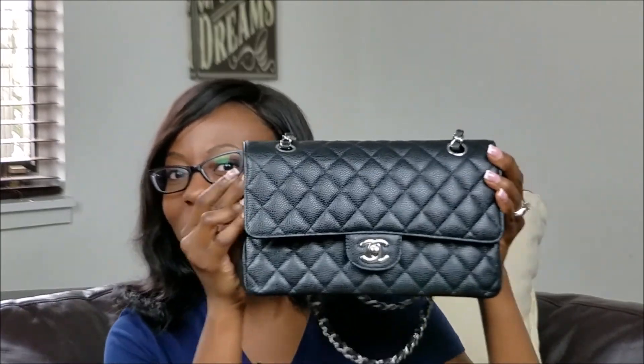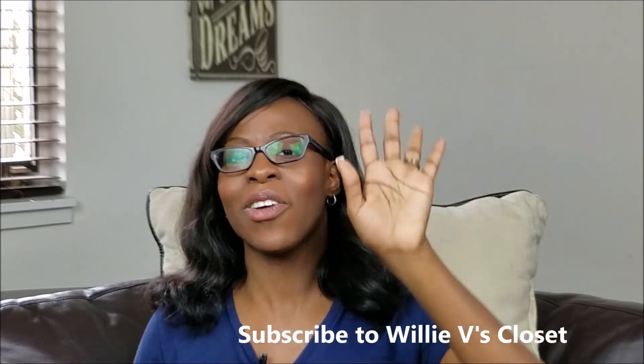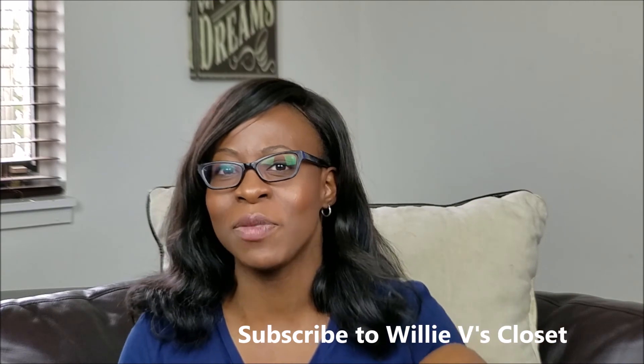I put her in this beautiful piece which I'll review next week, so stay tuned. Thank you Willians — don't forget to subscribe and leave your comments below. Bye!